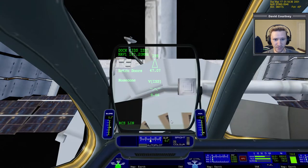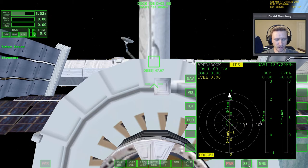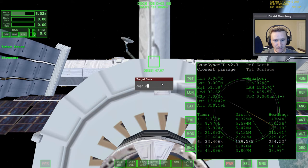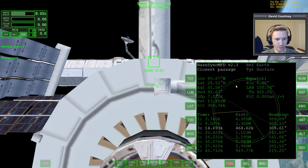Let's press F8 to get the larger view and bring up Base Sync MFD. Hopefully you've already seen the video where I explained how to download and install this MFD and how to basically use it. If you haven't, please check that out — I'll put a link in the description. What we want to do, since we're here at the ISS and want to turn around and go back home, is target Cape Canaveral. We'll press the ED button to change this from equator to direct.